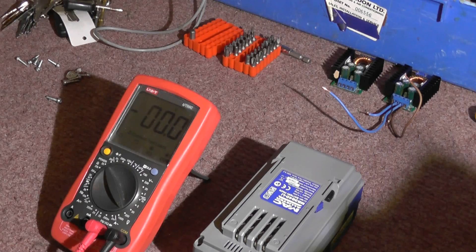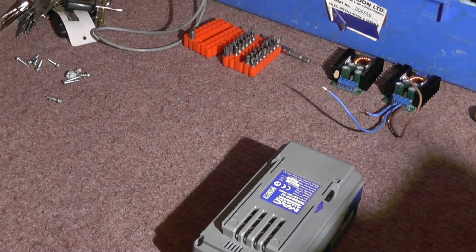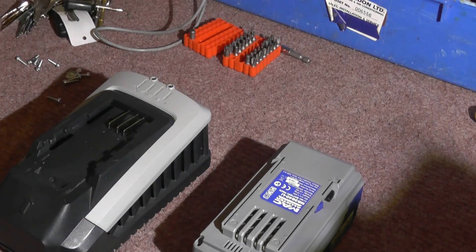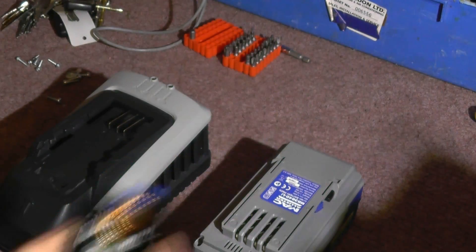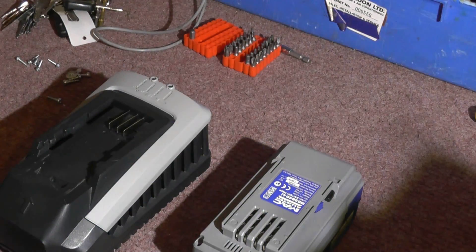So we've got 40 volts - what can we do with 40 volts? Not much. So what I'm proposing is taking the guts out of the second charger and using two buck converters: one to drop the voltage down to 12 volts for low-powered appliances, lights and things, maybe even a 12-volt pump, and the second one to drop the voltage down to 21 volts to power my laptop.